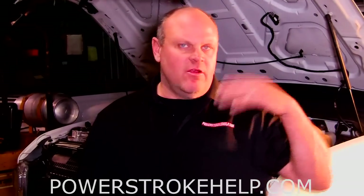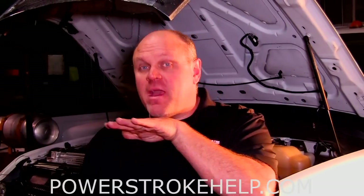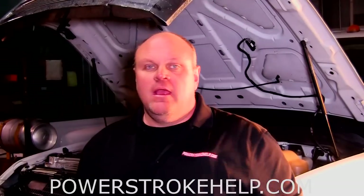You take it to the dealer and they do a bunch of stuff to it, and if they don't catch this problem, they'll end up throwing a bunch of parts at this truck it doesn't need. Really, when it goes down the road, it almost feels like the fuel pump is going bad because it has a little bit of power and then it kind of picks up. That's the situation I found along with the poor fuel economy.